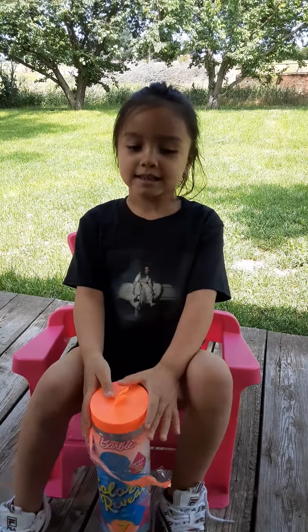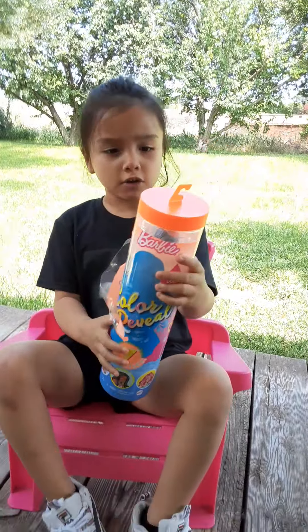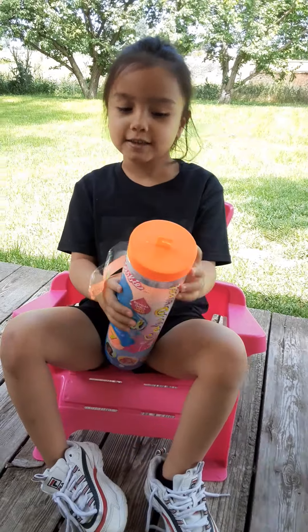Hey guys, I'm back with another video and today we're going to be trying out the new Color Reveal Barbie. So let's open it up.